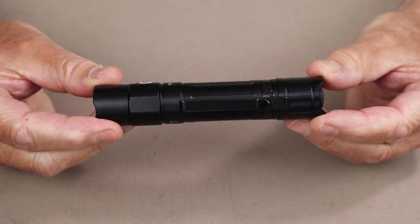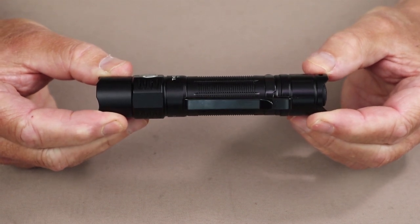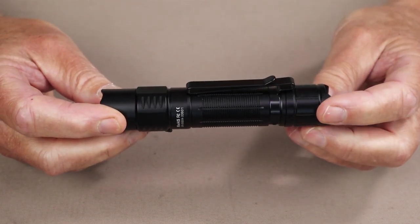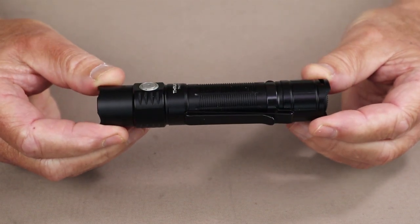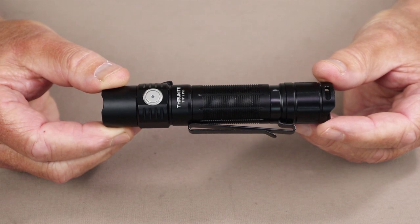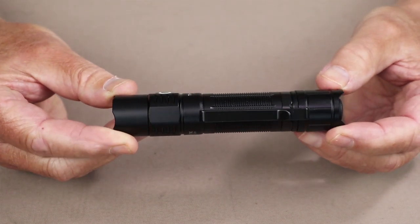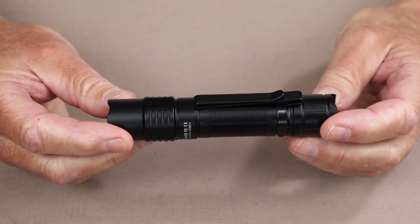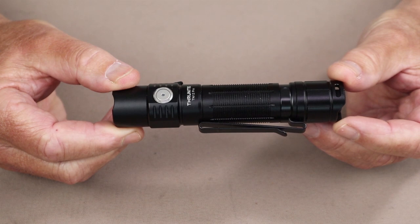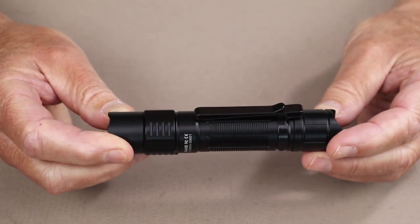As far as performance specifications go, turbo comes in at 1900 lumens, which will last for 7 minutes before it switches down to 477 lumens, which will last for an additional 130 minutes. It has a high setting of 550 lumens lasting two and a half hours, a medium of 220 lumens lasting nine hours, a low of 50 lumens lasting 46 hours, and a firefly of 0.5 lumens lasting 37 days. It also has a strobe at 550 lumens lasting four and a half hours. It has a beam distance on turbo of 380 meters, an intensity of 36,000 candela, an IPX8 rating, and an impact resistance of 1.5 meters.